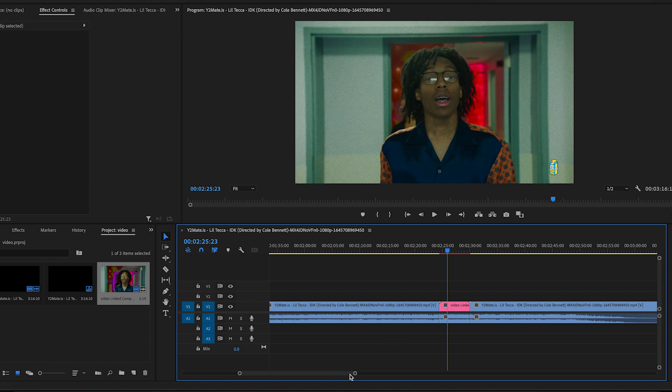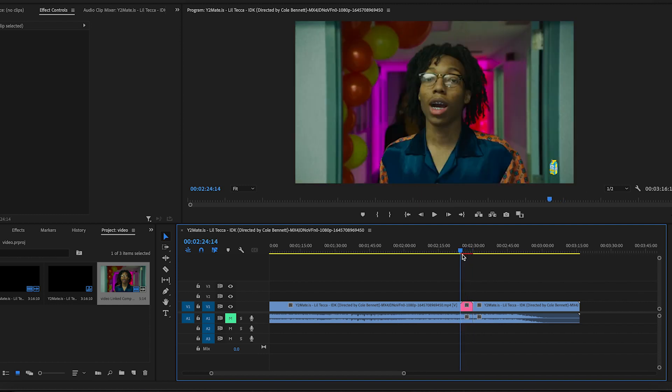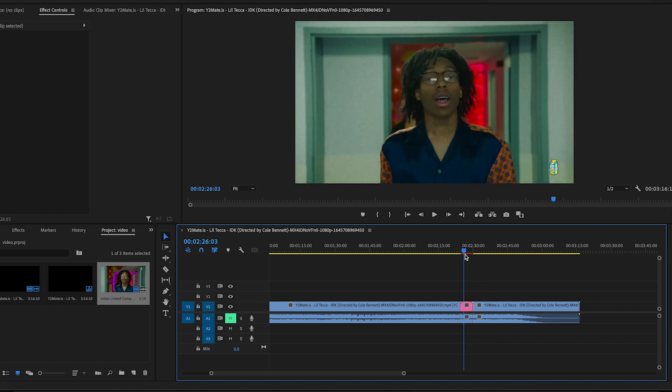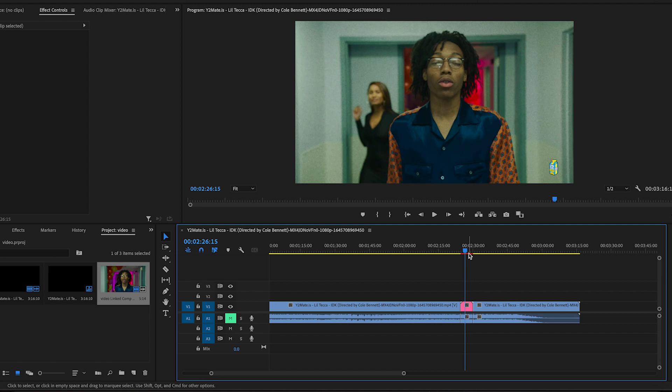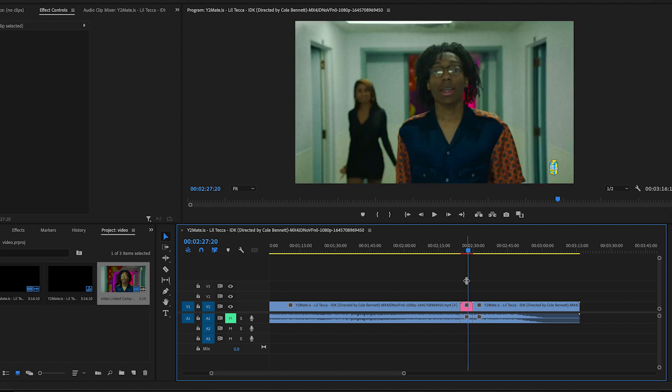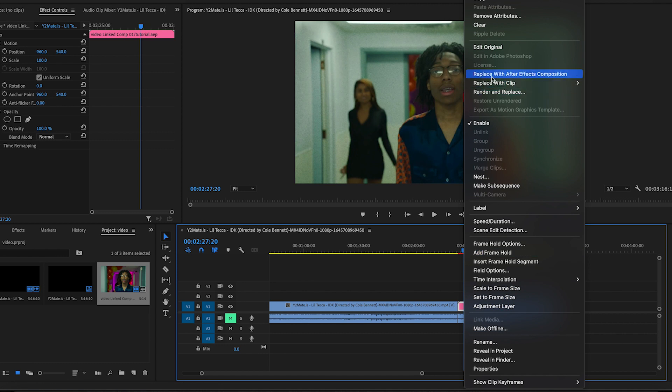First thing you're going to do is find a clip. You guys know by now you should always try to find a good clip. I'll be using this part of the video where he's just walking all the way down. It doesn't really matter as long as you get the person you're trying to do the effect on. I thought it would be really cool to use this Lil Teca clip since he's just walking.